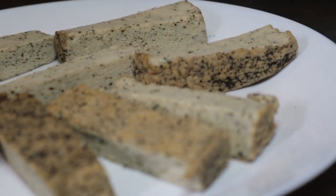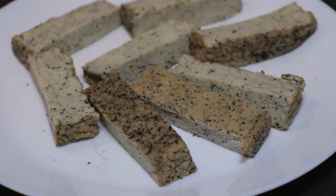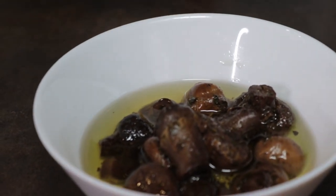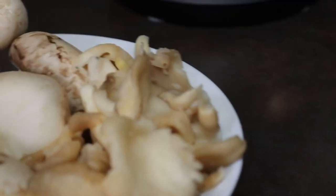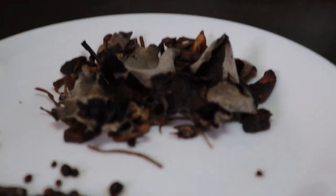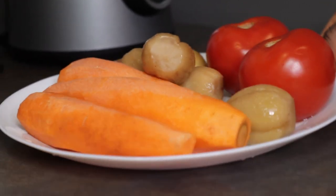On my plate here I also have basil tofu. In the future I'm going to show you how basil tofu is made, so do not forget to subscribe to be notified. I also have in this bowl my baked mushrooms, oyster mushrooms and portobella. I also have my soaked soya chunks — I've already marinated them and I'll be using them in my soup. On this plate are also my different types of mushrooms.